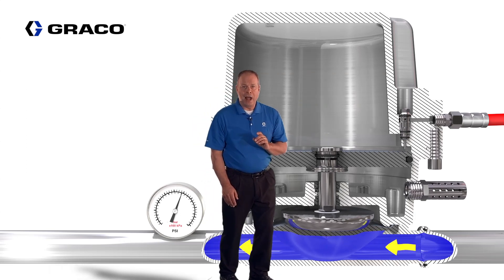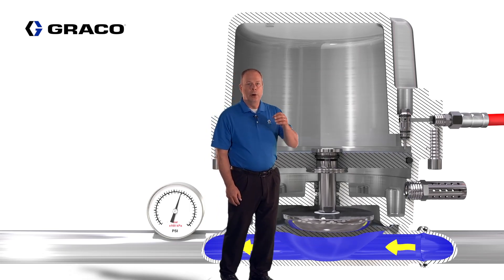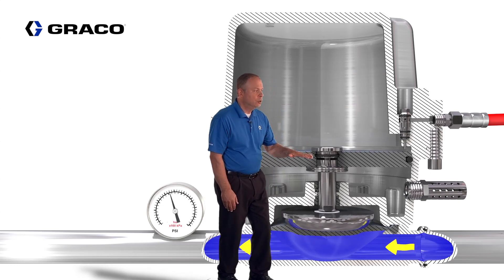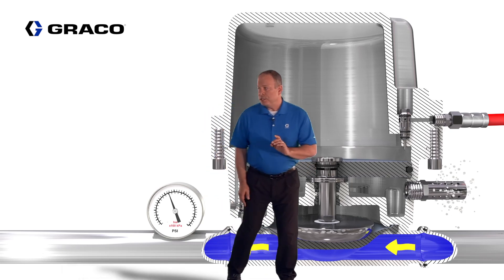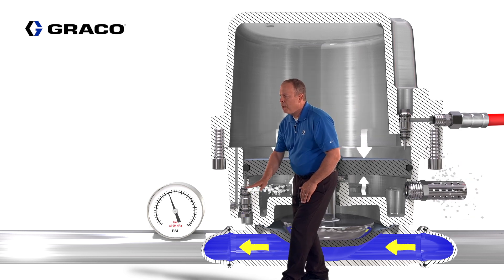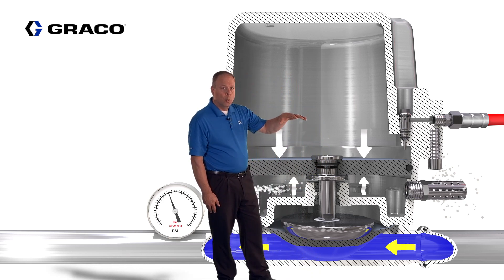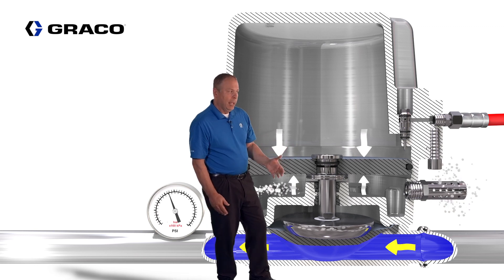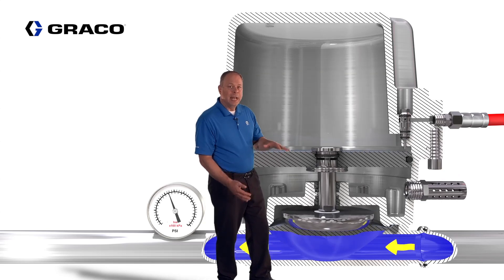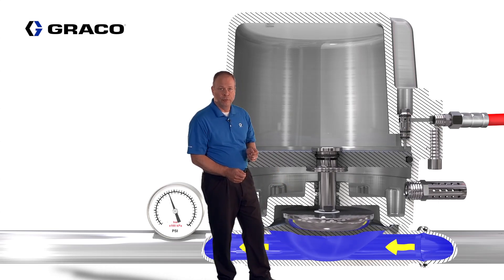If fluid pressure drops due to a system requirements change — such as sleep mode or non-production mode when using the intelligent paint kitchen — the piston is going to drop. When the piston drops it engages the exhaust poppet, and the air pressure in the air chamber evacuates out. This continues until the piston rises again to one-third the fluid pressure, once again absorbing pulsations coming through on the fluid side.